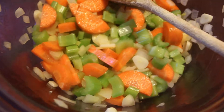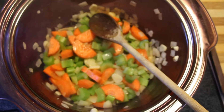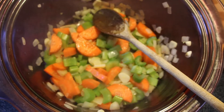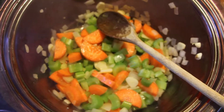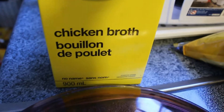I have everything frying up. If you guys could only smell this right now — it smells like heaven. I've added the garlic now so it's become really fragrant. I'm just going to fry these up for maybe five to eight minutes just so they kind of soften up, and then we'll put in our chicken broth.